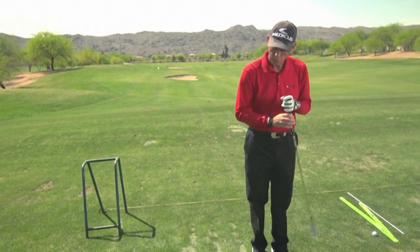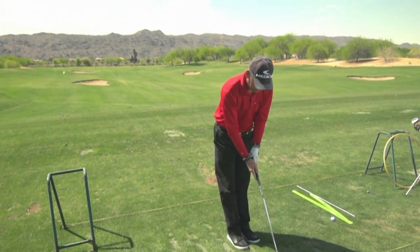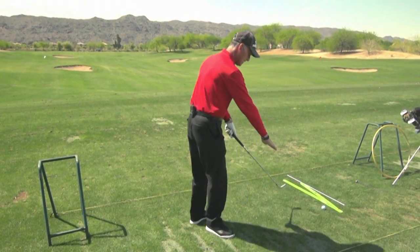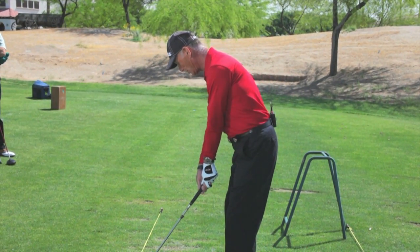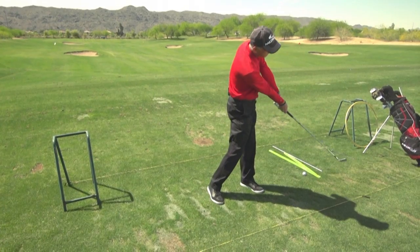The fourth key is what we call a diagonal sweet spot path — that's the path the sweet spot of the club travels on. We don't play golf on a vertical plane or a horizontal plane. We play golf on a plane in between, called an incline plane. Because we are on a slant — imagine a roof of a house with a gutter — the club goes back, up, in, down, out, and forward.